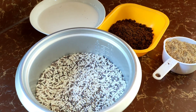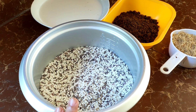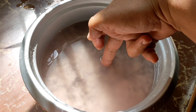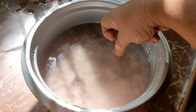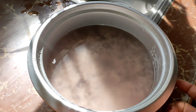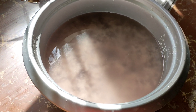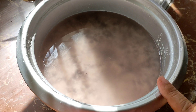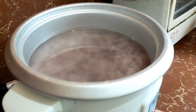So, first natin gawin is isasain muna natin itong ating malagkit rice. Ang sabaw sa ating malagkit rice, guys, ay hindi marami — hindi yung para tayo nagsasain ng bigas. Kasi ang tendency is lalagyan pa natin ito ng latik, magiging basa yung ating biko. So, be sure na yung luto na kanin nito is hindi basa.